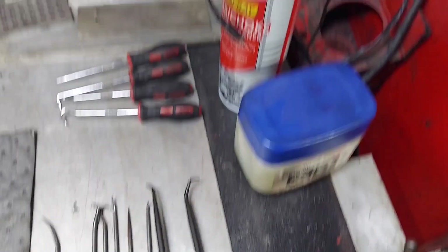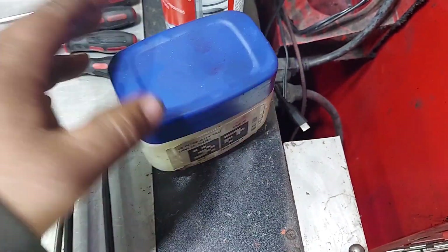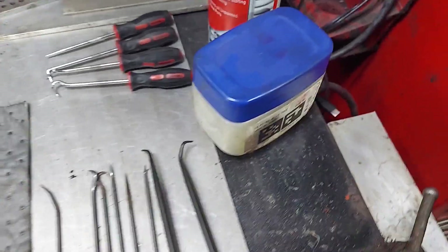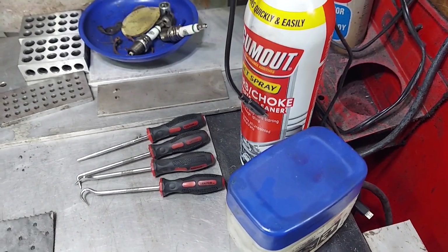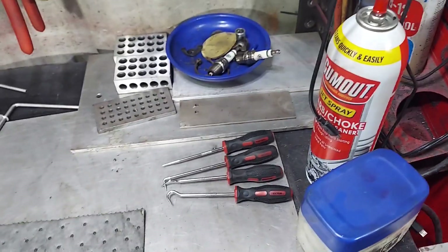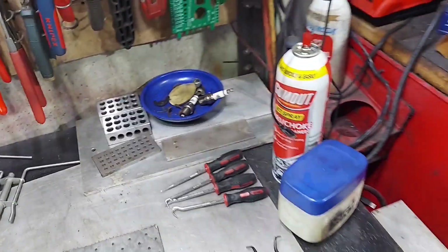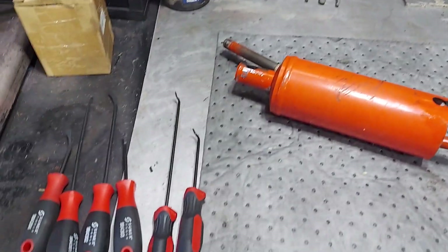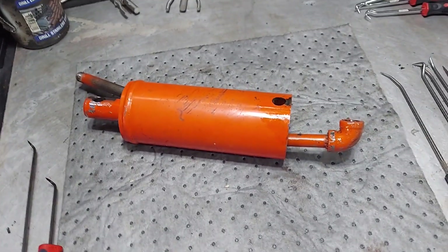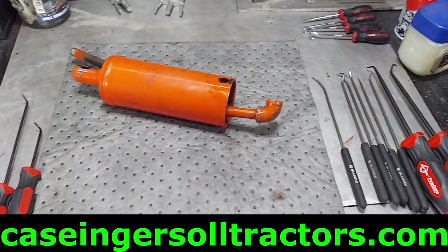You're going to want some brake clean or carb clean to clean this up, and petroleum jelly or Vaseline for lubrication. You don't want to use anything harsh on these o-rings such as brake clean, gasoline — keep all that away because these o-rings will swell. Use the brake clean to clean the cylinder and piston, but make sure the brake clean is completely dry and gone before you start installing the o-rings.